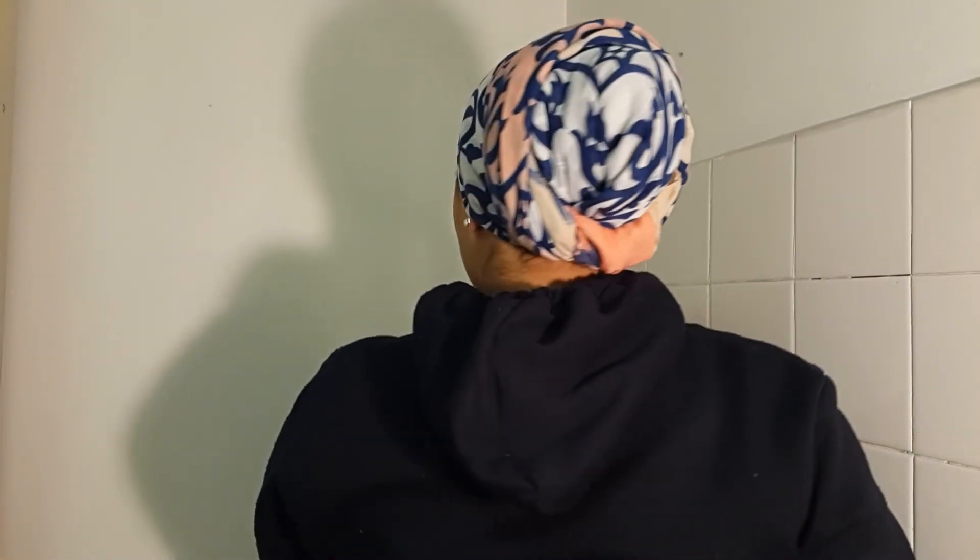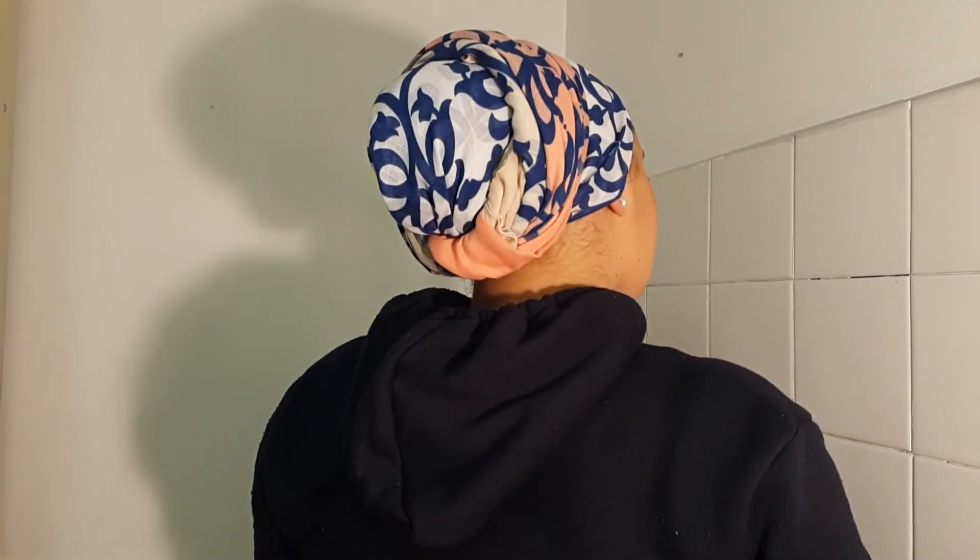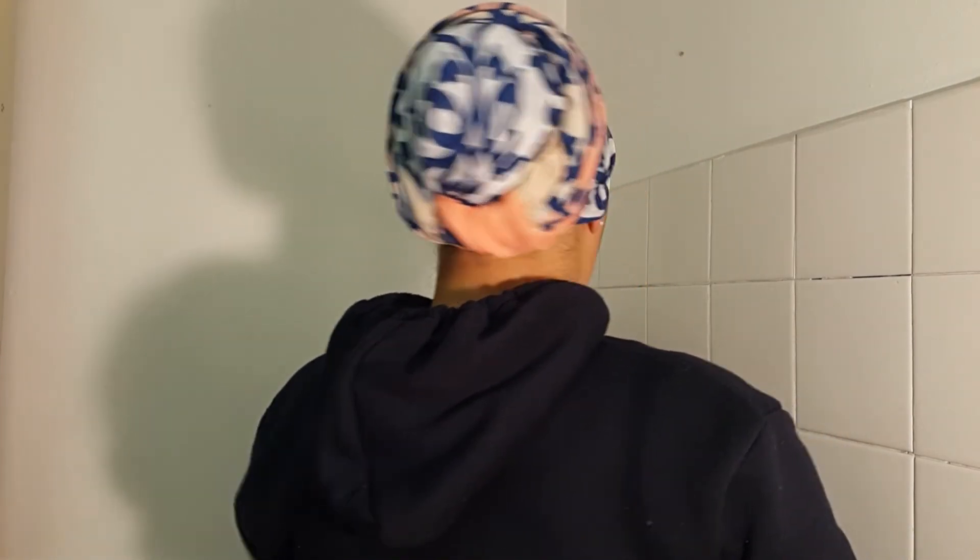Hold it like that, and then your scarf looks pretty neat — this is what it looks like. From the front, you've got the nice blue on top and then the little peach detail in there. I'm not sure what it looks like at the back, but this is what it looks like going back — and that is the look you want at the end!